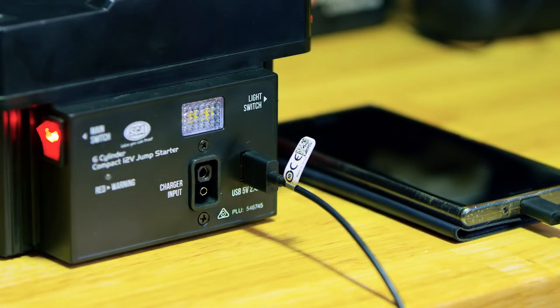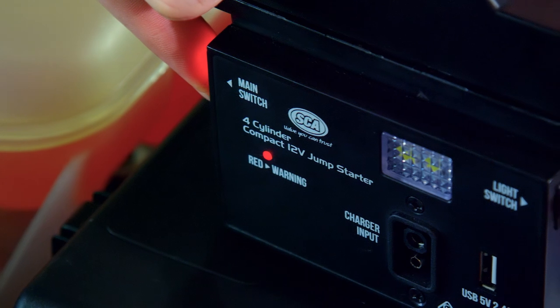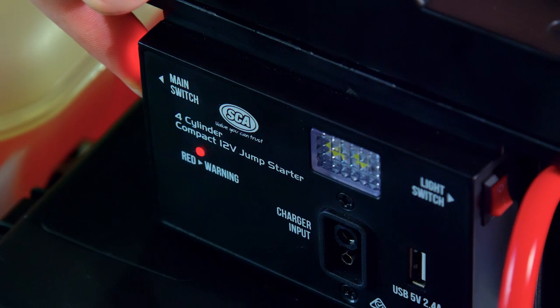Both are covered by short circuit, reverse polarity, and overload protection functions, even protecting against accidental connection to a 24-volt system.